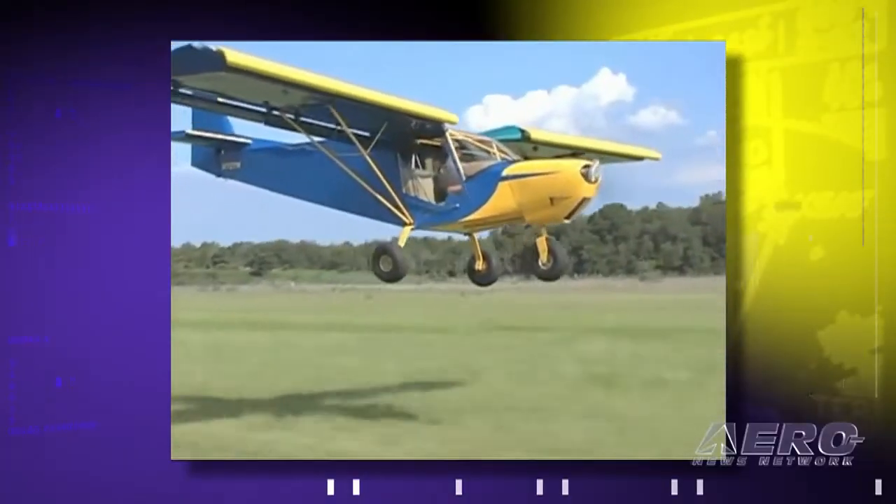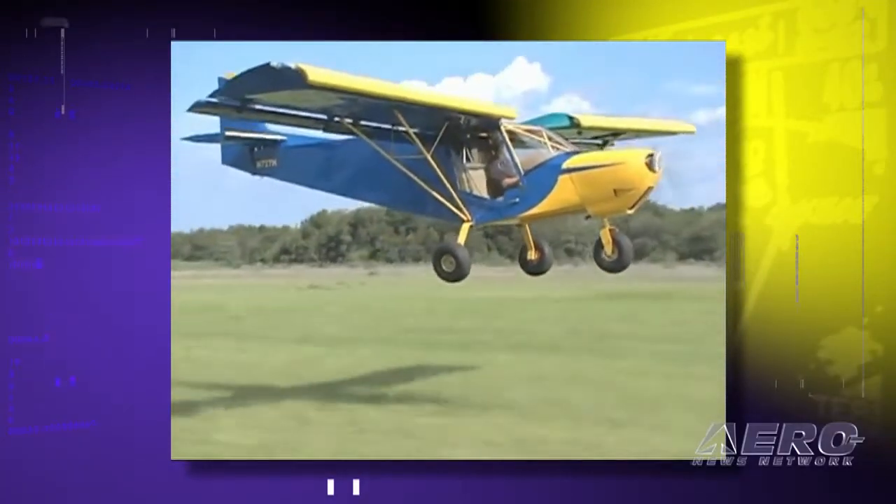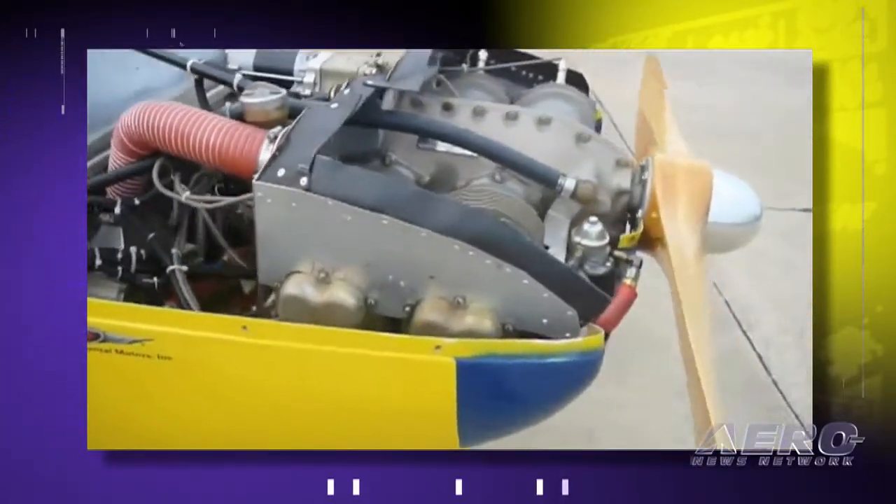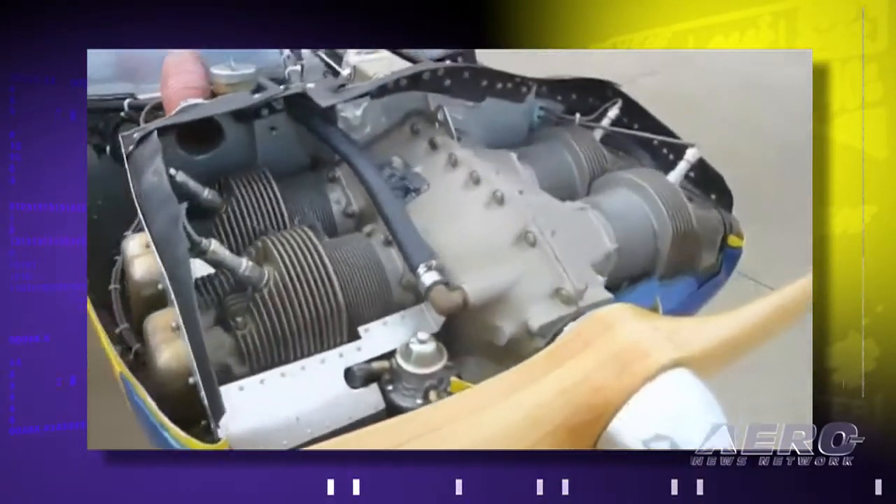Rather than just taking the 701 and stretching it a little bit, we decided to really start with a brand new design from the ground up, utilizing all the amazing features of the 701 — the high lift, slow flight characteristics — but at the same time introducing new manufacturing technology and allowances for different power plant choices as well.